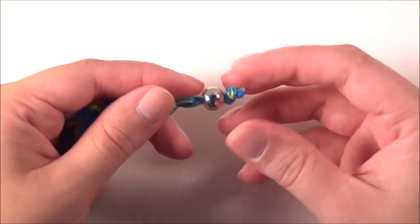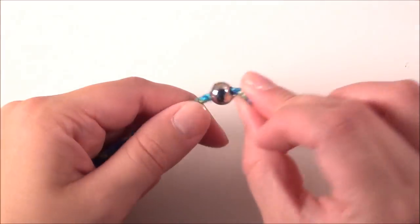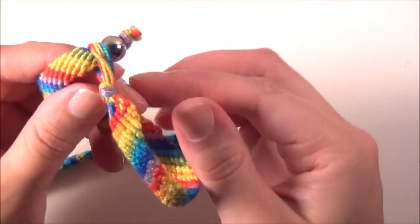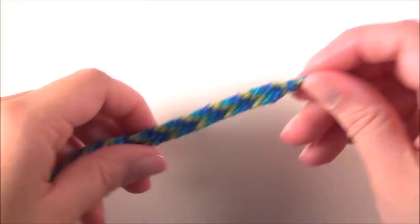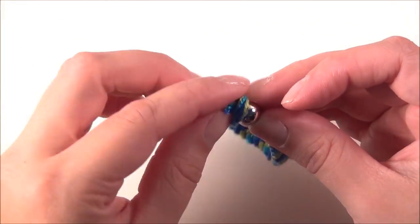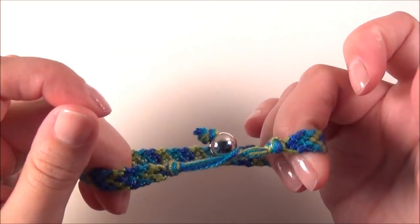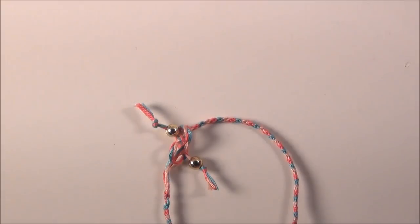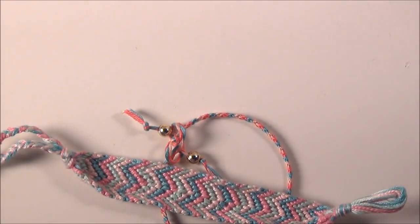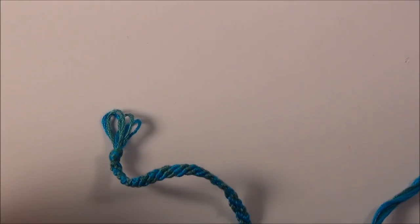Trim the excess. So now your bead has a little bit of space to slide around, and I think it's a little bit more interesting looking rather than having like this pom-pom on the end of it. So now you can slide the bead through the loop.